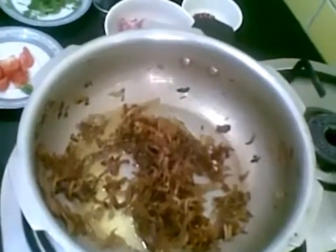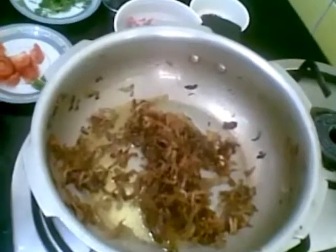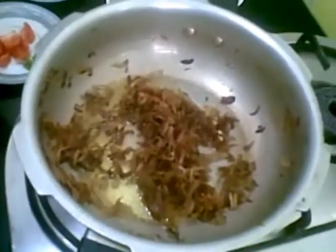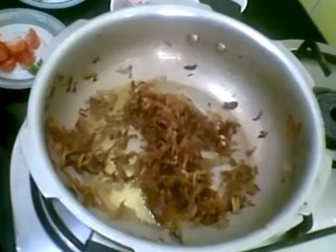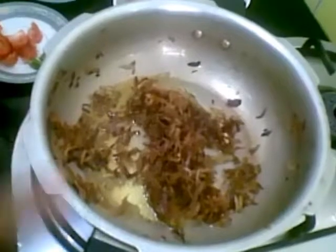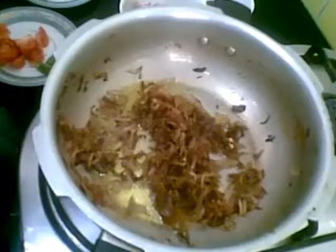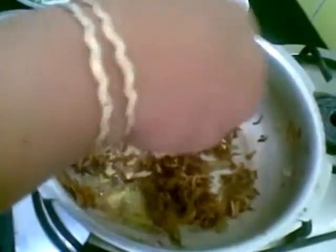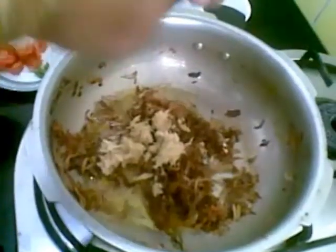Hello and welcome. Today I am going to show you how to make aloo mutton curry. For that I have fried onions with 1 teaspoon salt for quick cooking. These are 3 onions I have chopped and fried in oil. Now to this I will add half tablespoon of crushed ginger garlic.